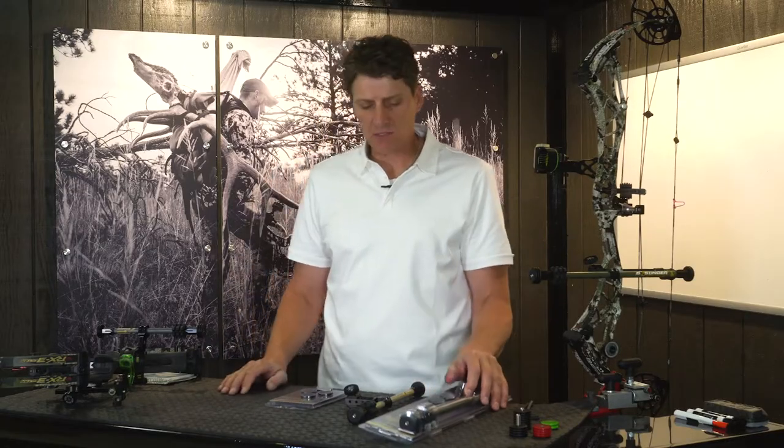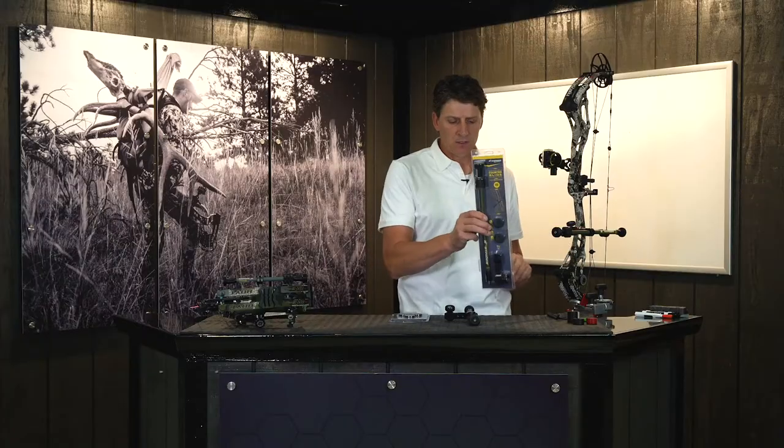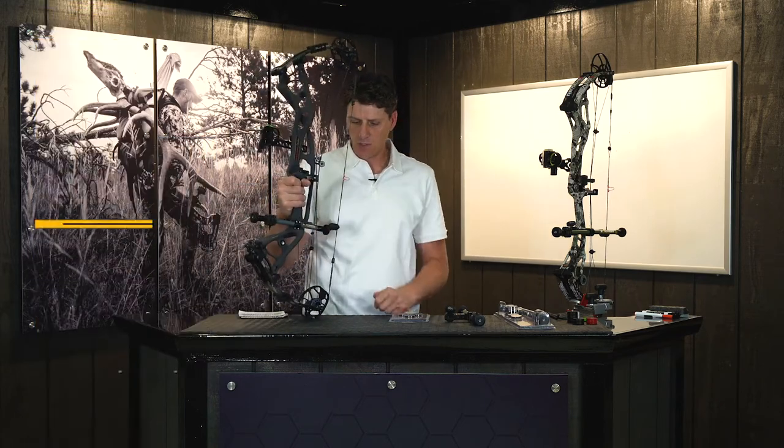The microhex counterslide system is available in three lengths. It's available in a 15 inch like we have on the bow here and in this package. We also have a 12 inch version and we have a compact 10 inch version like we have on this Redworks bow here.